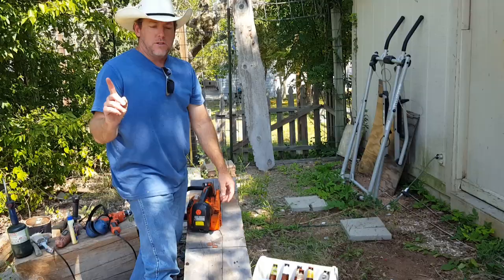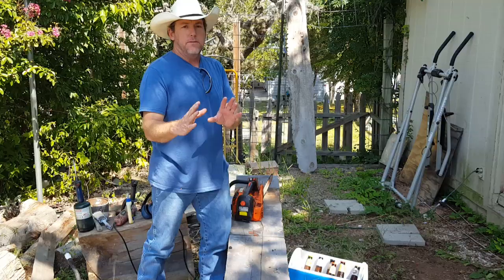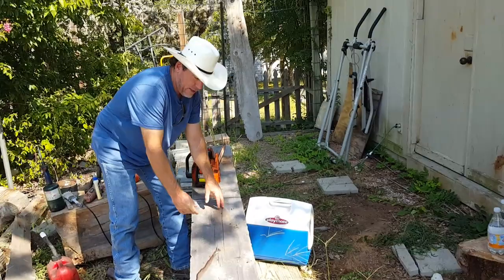It usually takes about four hours to carve a totem pole this size — this is about an eight-foot totem pole. I have to time my beer consumption with the amount of work I get done. Over a four-hour period I can't drink more than five beers. The sixth beer I save for the very end — that's my celebratory beer. I always drink this Wicked Ram beer for my celebratory beer. Great flavor, made right here in the great state of Texas.